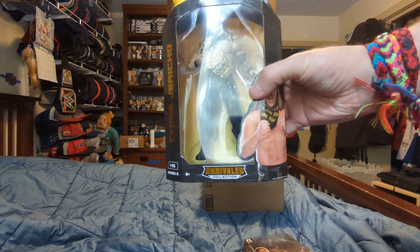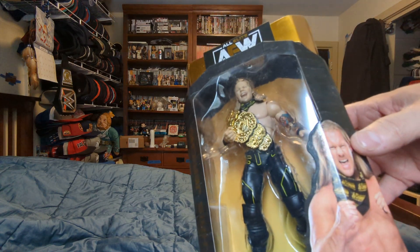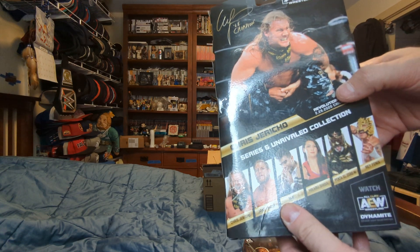So we got an AEW Unrivaled Series 6, Chris Jericho with the belt. First ever AEW Champion. He has a picture here, AEW here, and the rest of the people on the line.